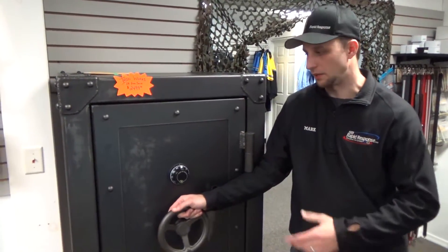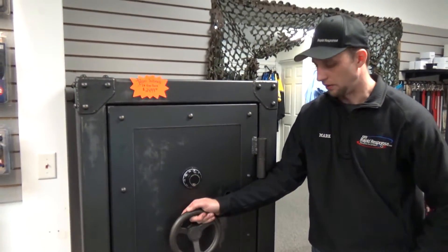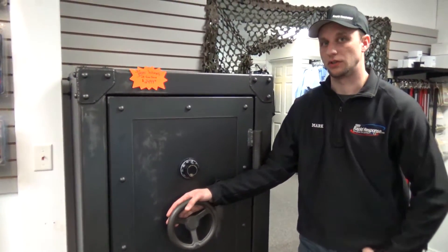Hi, I'm Mark here at 911 Rapid Response. Today we're standing in the showroom and I'm going to outline one of the many safes that we offer. We offer safes from Ironworks and we have the Winchester line of safes as well. We can get any one from either of those two companies that you might be interested in.